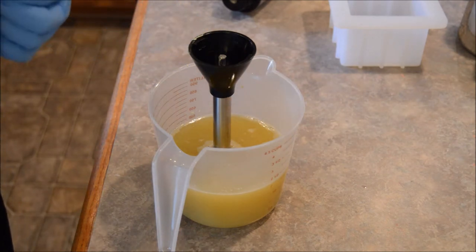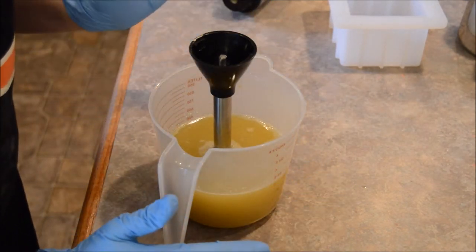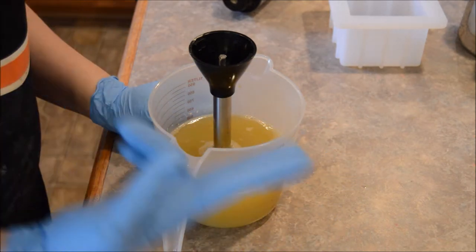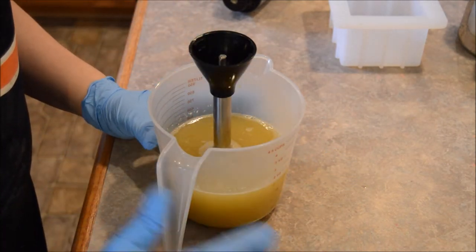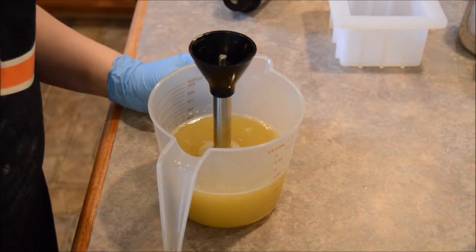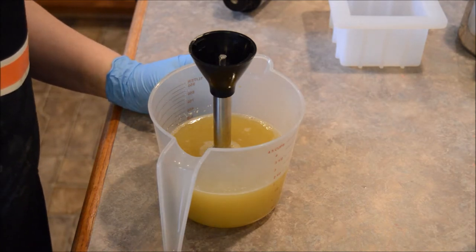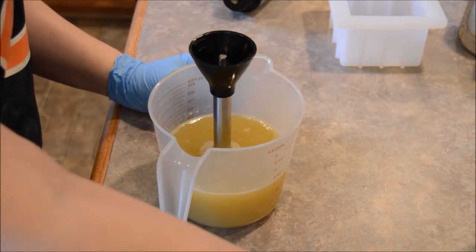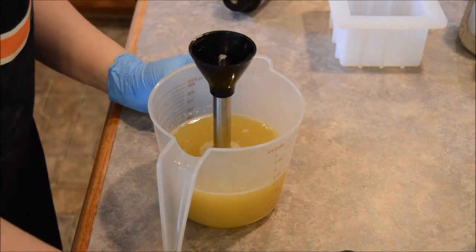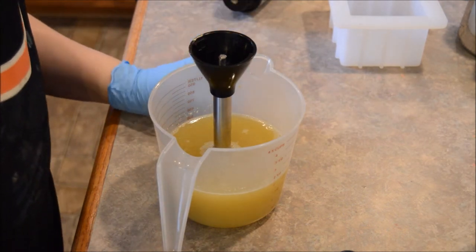I'm doing a one-pound batch, my normal recipe, so I already have all my oils, my oats, my clay, and my milks. The only difference is I'm using more water than I normally do. I normally have a water discount so my soap hardens up faster, but since these are untested fragrances, we don't know what they're going to do in soap — whether they're going to speed things up or slow things down.